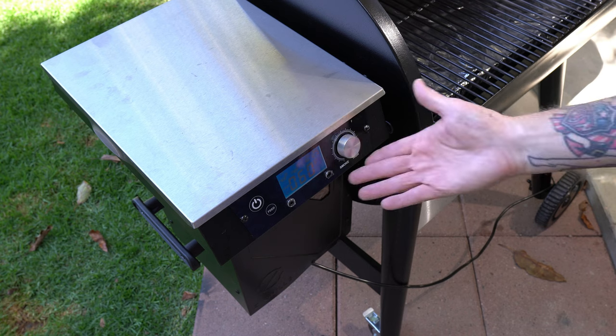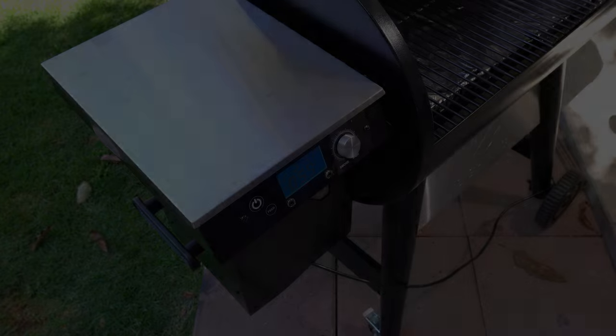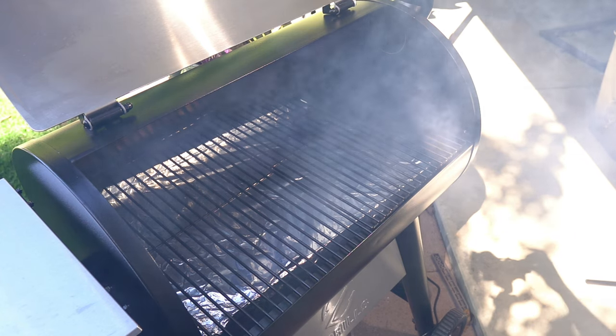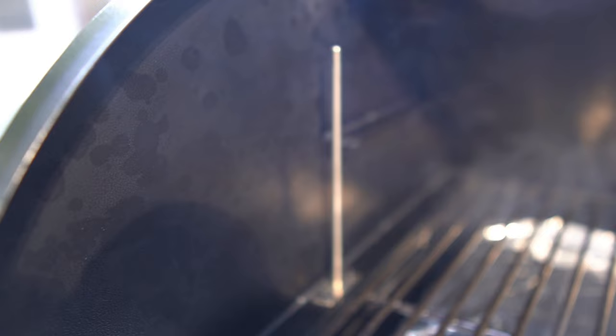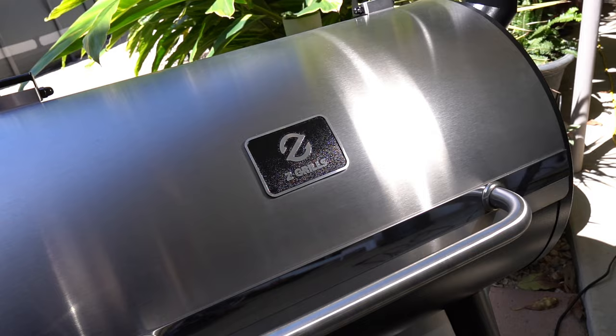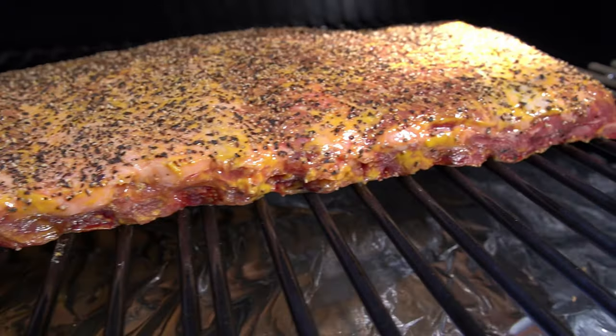I want that extra smoke. A couple hours in, if it needs it I'll crank it up a little bit, but definitely crank it up when I wrap. Today I'm not using any temperature probes — I'm pretty much gonna go with feel. When they feel right, look right, that's when we're gonna eat. We'll be right back.